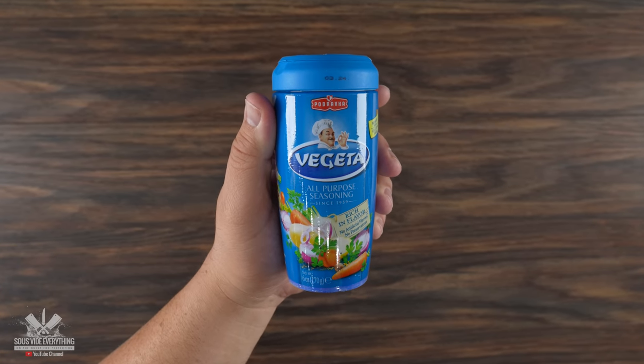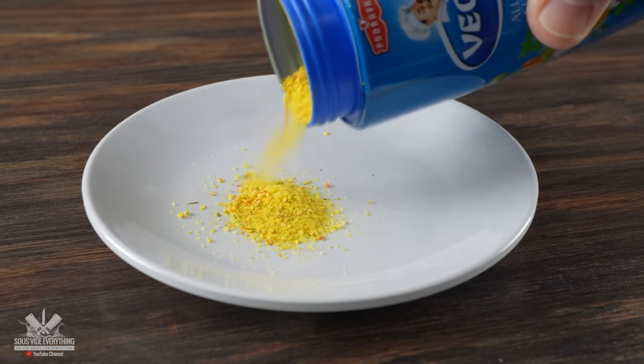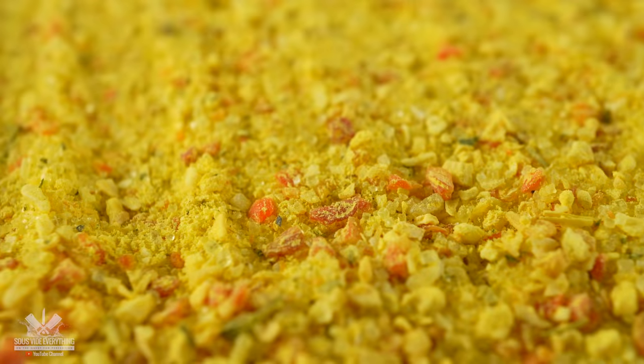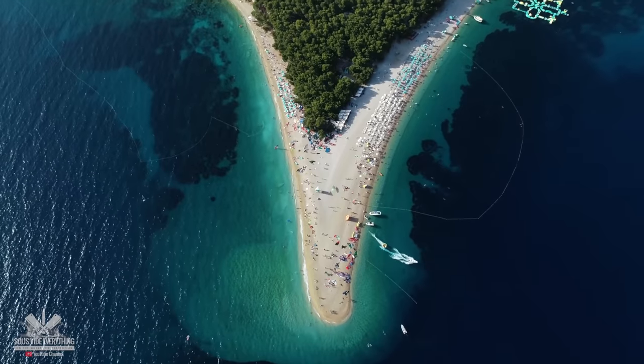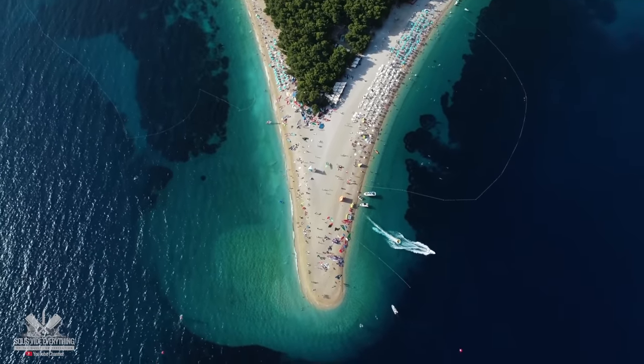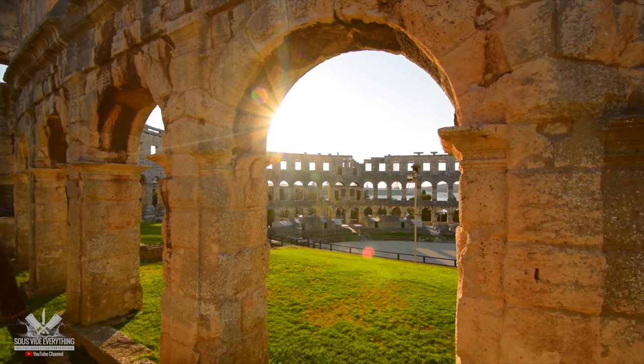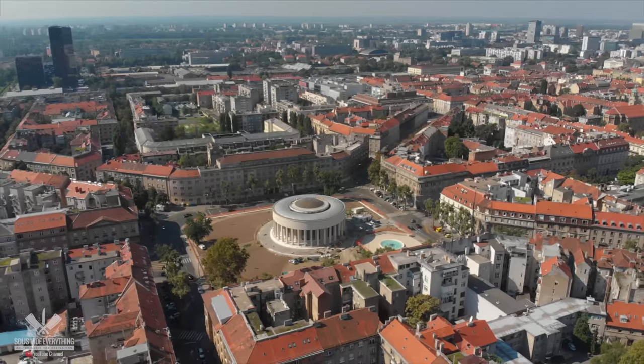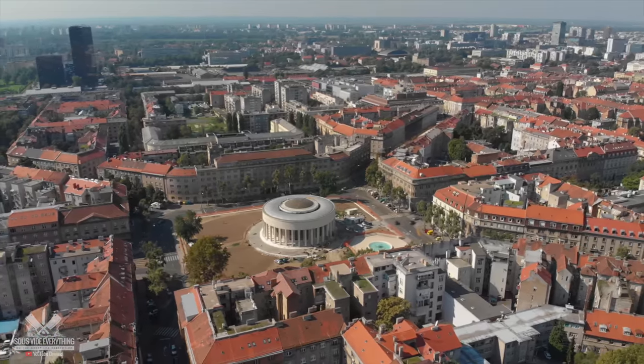Today's special ingredient is called Vegeta. I've never heard of this before until you guys brought it up and asked me to give it a try. This is the MSG of Croatia. I'm familiar with Croatia from its beautiful pebble beaches — they also used to have gladiators there and it was where Game of Thrones was filmed. It's in Southeast Europe and it's a bucket list destination for me.